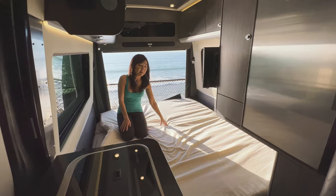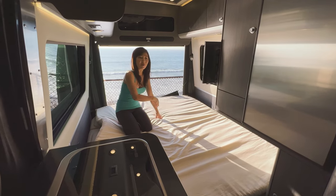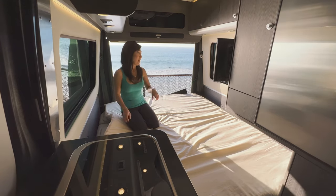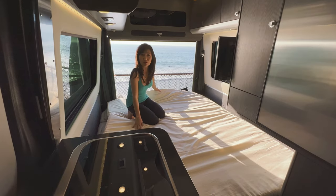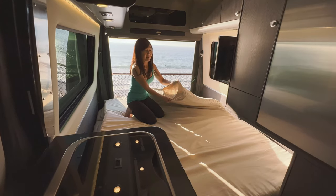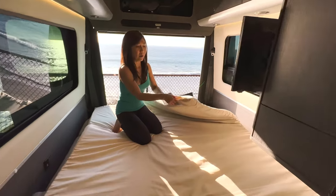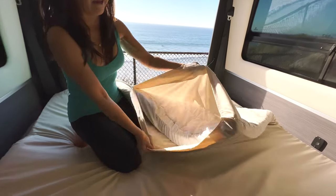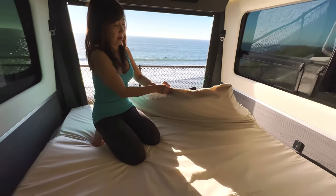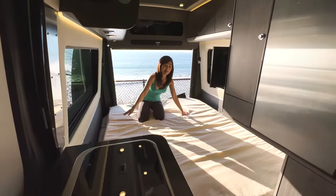We have a cover for the memory foam. Before, we used to put the memory foam down and then put the sheet over it, but the sheets would move throughout the night and get bunched up. So I decided to sew two sheets together — just like a duvet cover — so when I wash it, I can just take it off. This way the sheet stays tight, and no matter how much we move throughout the night, it still stays straight.